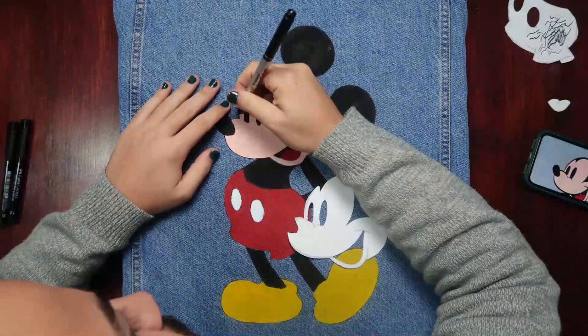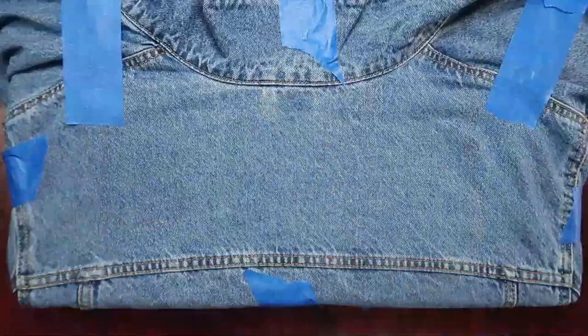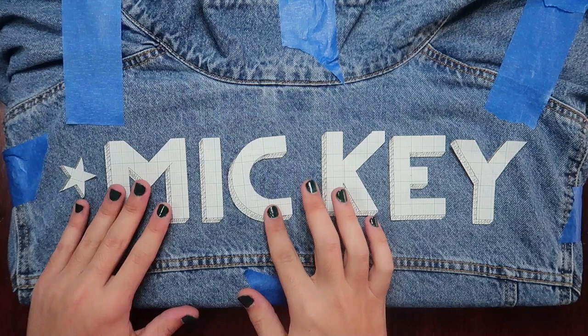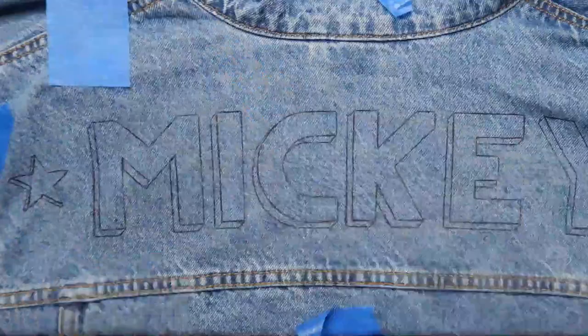Using a thin marker I created all the outlines to define the different features of the character. Then I moved onto the name — I repositioned the fabric on the piece of wood and aligned the letters with the center of the jacket. I traced the outline, cut off the 3D effect part, and traced the rest.